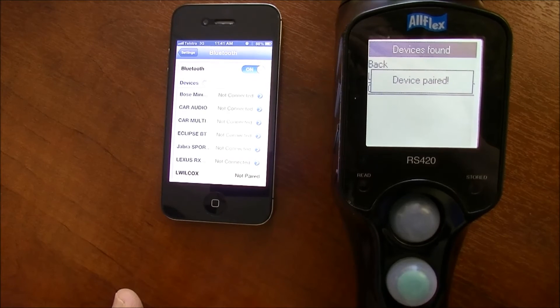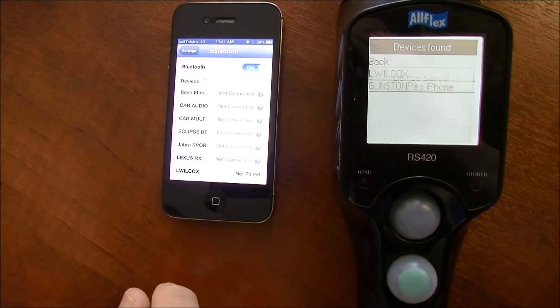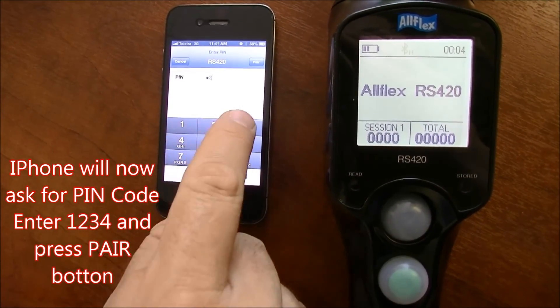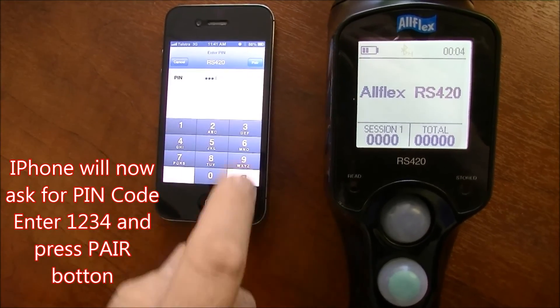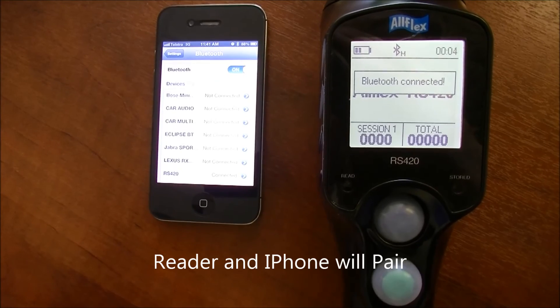The devices will now pair, and on the iPhone a screen will appear asking you to enter the pin code. The pin code is 1234. Enter that and press the pair button.